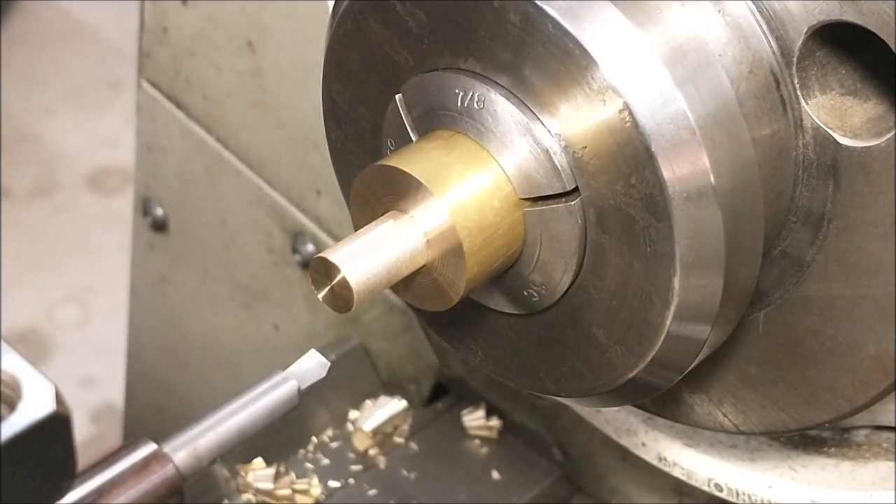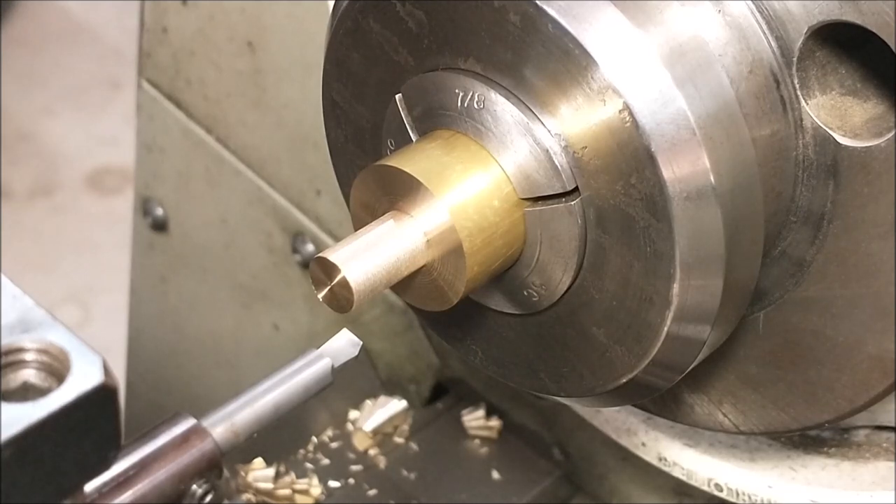Strictly for clearance purposes, I'll put the boring bar back in. I'm going to run the machine in reverse and still use the compound to put a matching angle on that corner right there.